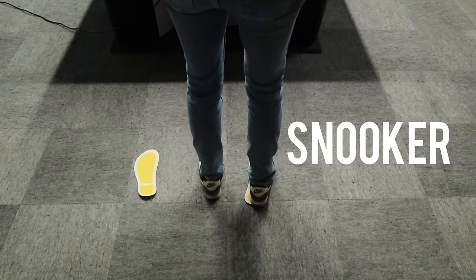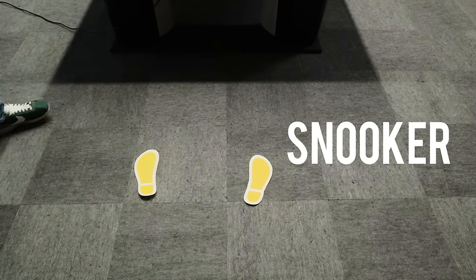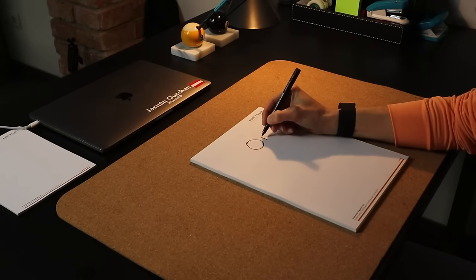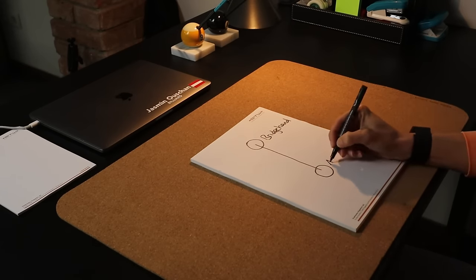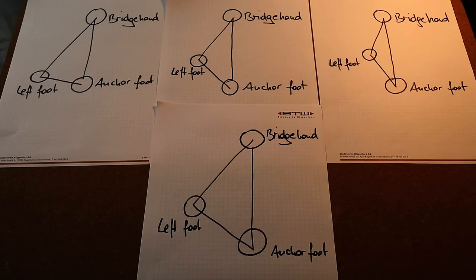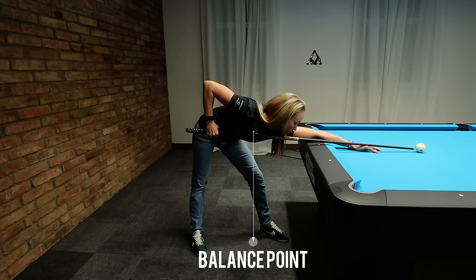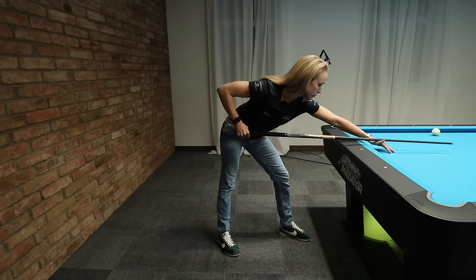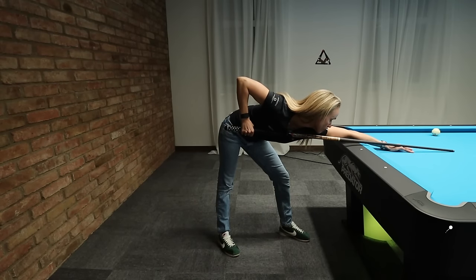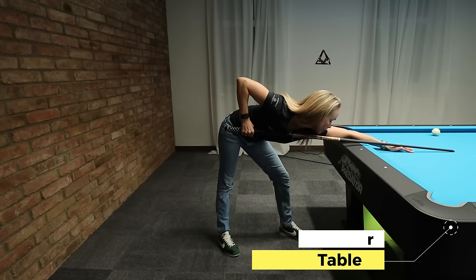You always have to ask yourself: are you balanced and in line with the shot? That brings me to the balance triangle — both feet and the bridge hand create that triangle. I would not suggest having your feet right behind each other; always have them a little bit offset to create balance in every direction so you don't tilt. Also, there should not be too much weight on just one leg or too much pressure on the bridge hand, though leaning a bit more forward toward the table is good. I call the back foot the anchor foot — it should be in line with the shot you're about to play.